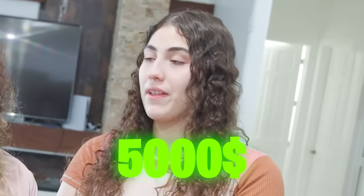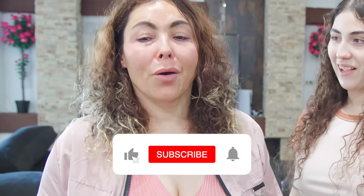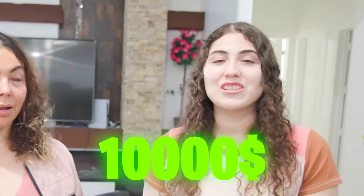You guys get to choose my punishment. Ten thousand dollars each! Are you guys serious? Yeah, or we'll make you eat something really terrible — like milk, just milk. A whole gallon of milk! No no no no no. Fine, I'll give you the money — here you go. Ten thousand, ten thousand. I just got ten thousand dollars... and I just lost twenty thousand dollars.